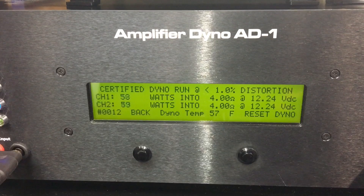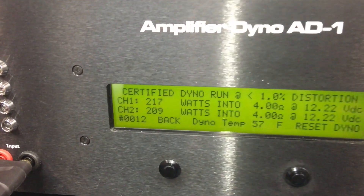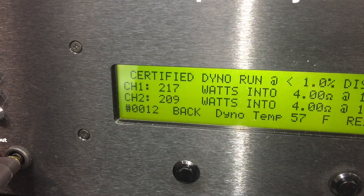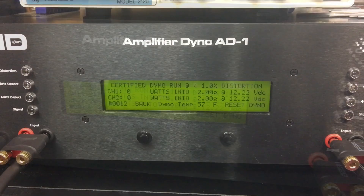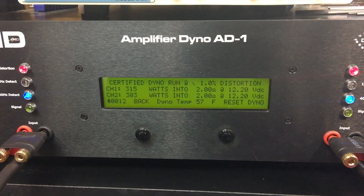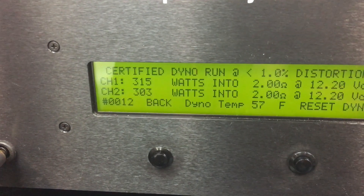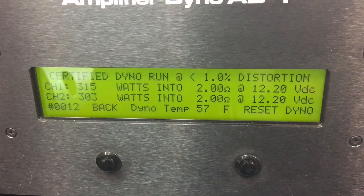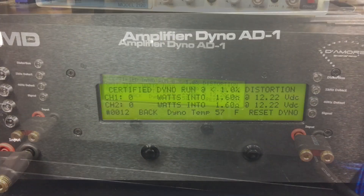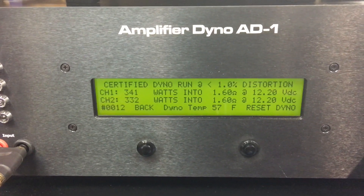At 4 ohms, Behringer rates the amp at 300 by two but we didn't quite get that - we got 217 and 209 watts into 4 ohms at 1% THD. At 2 ohms it's rated 500 by two, but again they don't specify RMS or distortion level. Up to 1% THD we got 315 and 303 watts, quite a bit less than rated.